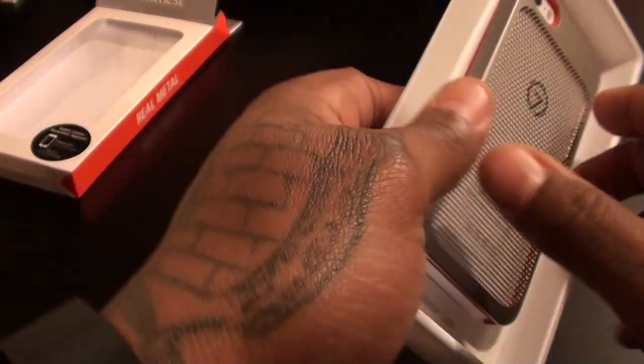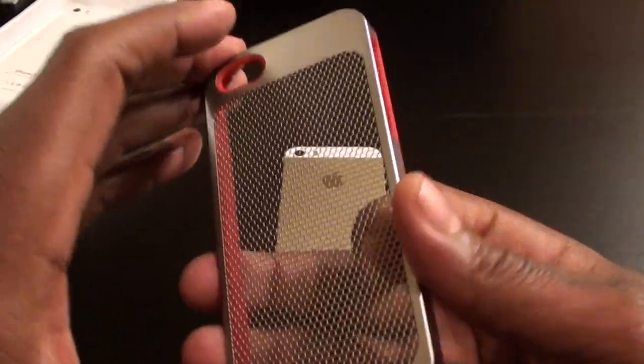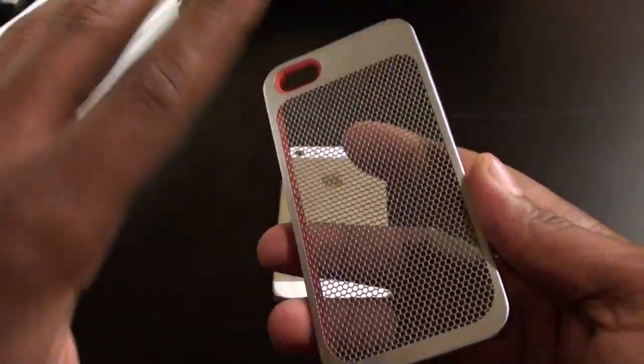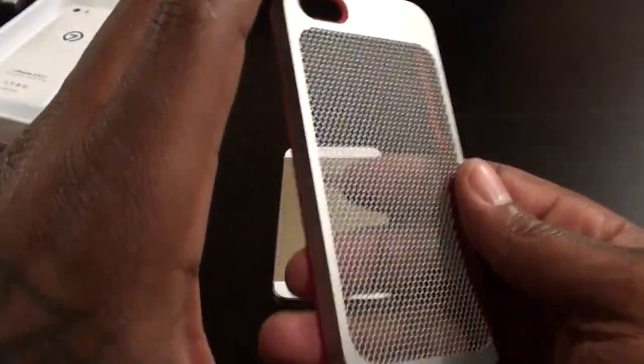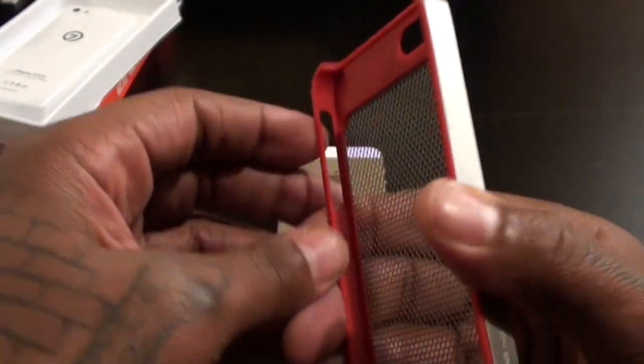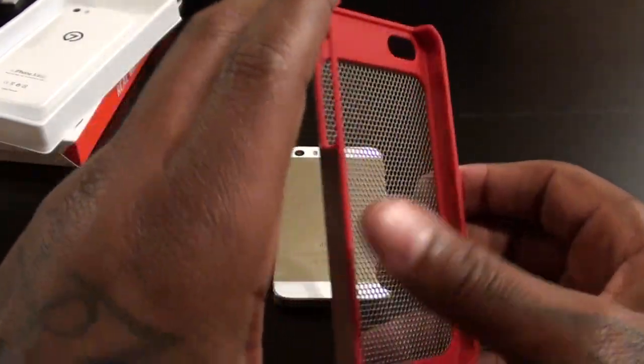Let's open it up and see what it looks like. The case itself is a plastic shell sprayed with a rubber coating and aluminum over it, so this is a win right here. It feels like metal, but it feels like a combination of metal and plastic — it's hard to describe, but it feels tough.